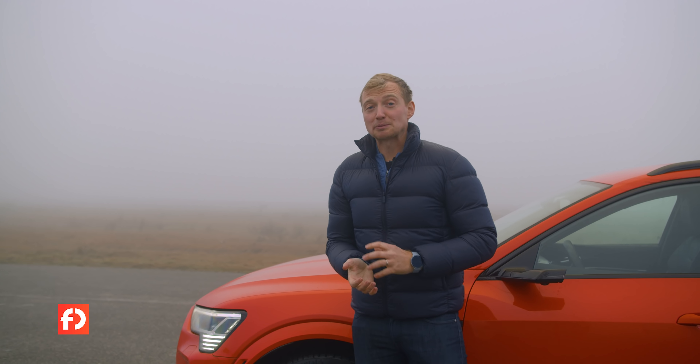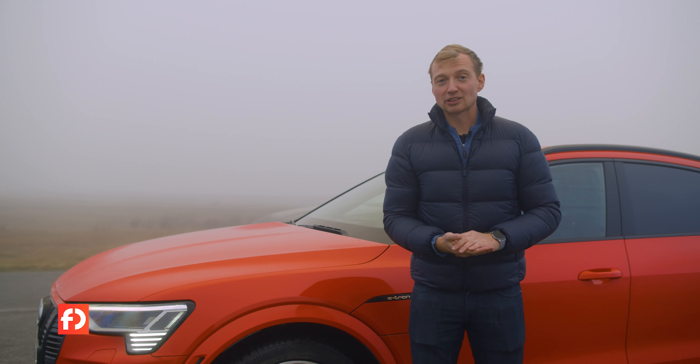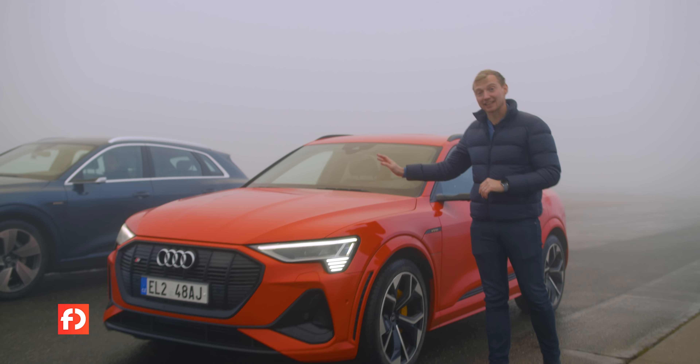Stojí E-tron S skutečně za příplatek 300 tisíc korun a je o tolik rychlejší oproti normálnímu e-tronu? To zjistíme v praxi. Přijel můj e-tron 55 a dáme si drag race.